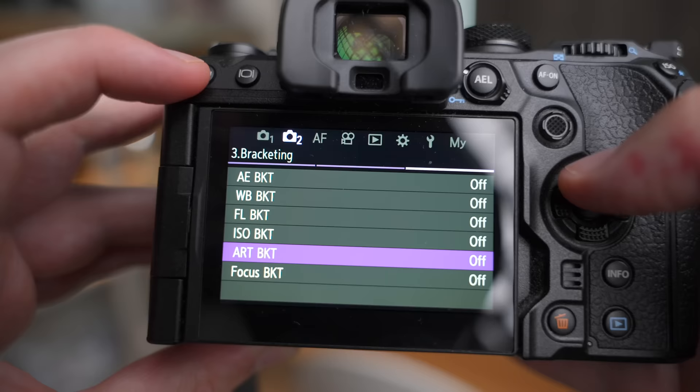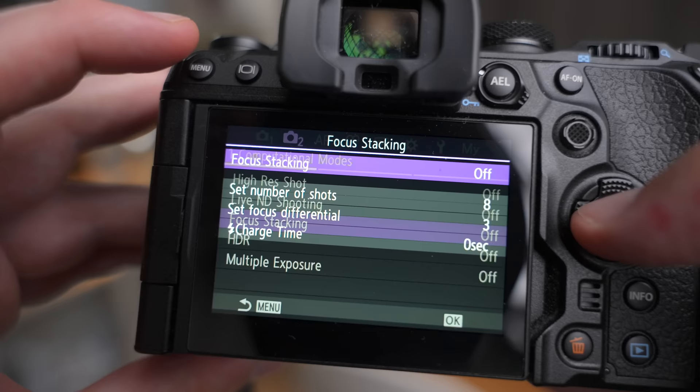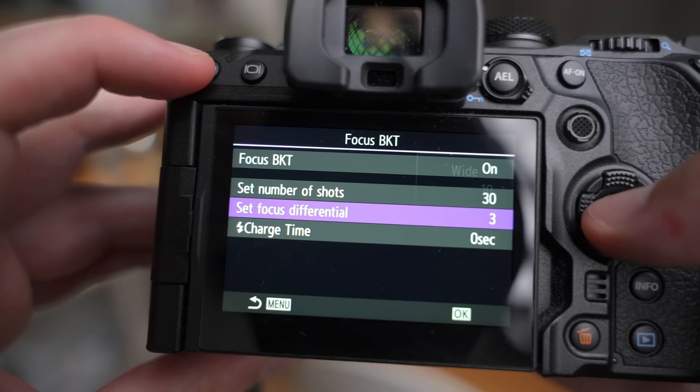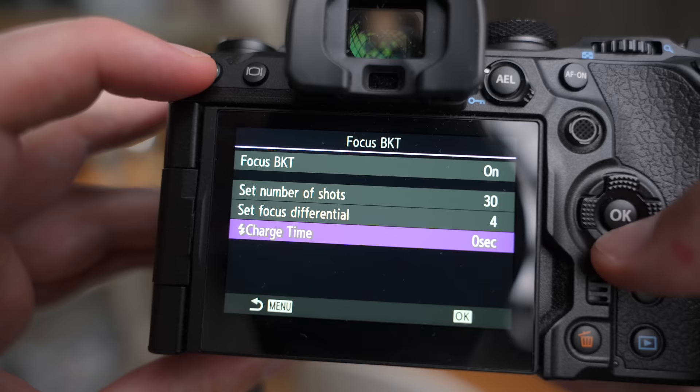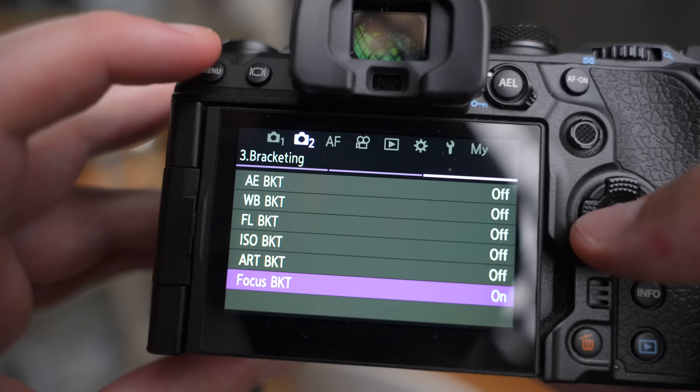Before we get started, indoors Michael can quickly walk us through the settings I'm using today. I'm using the bracketing mode and not the focus stacking mode in the camera. In the bracketing mode I have set 30 photos as the maximum limit for the stack, and I use a focus differential of four, because after some testing this seems optimal when using the Olympus 60mm lens together with the Raynox 250. That step size seemed to be just enough to never have any gaps in the stack. Thank you, indoors Michael.